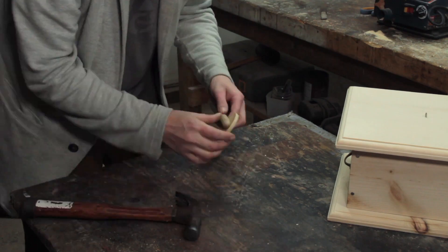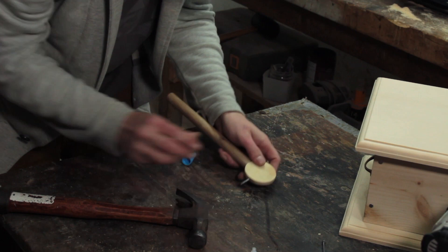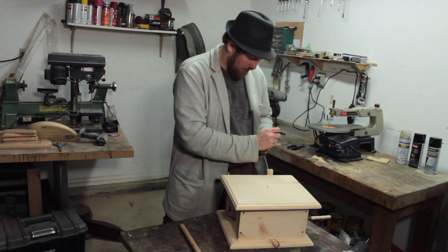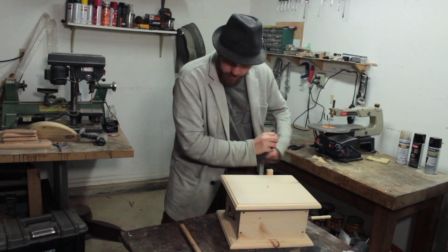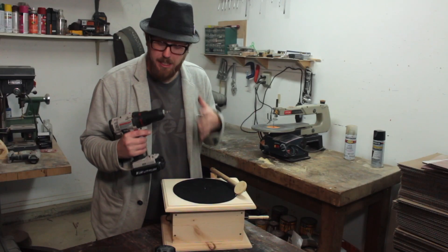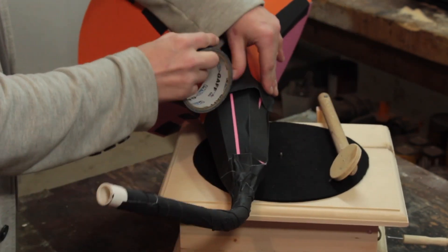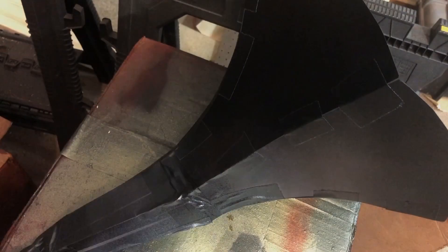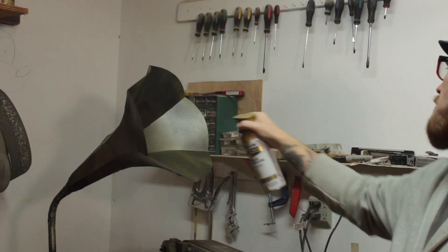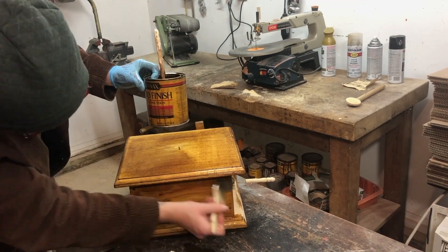A few small nails will help keep it secure, then I'm gonna grind down another piece of nail, drill a hole, and make that the actual needle of the gramophone. All this dust but we are almost done here. The next step is to attach the two pieces of the horn together using screws and tape. Then we're gonna spray paint it flat black so we can paint it gold, silver, or bronze. We'll do a very light coat with the black undercoat — it'll have a bronze-ish gold, very antique look. Now everything needs some stain to make it look really nice.